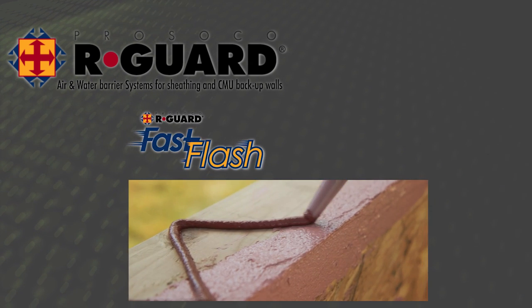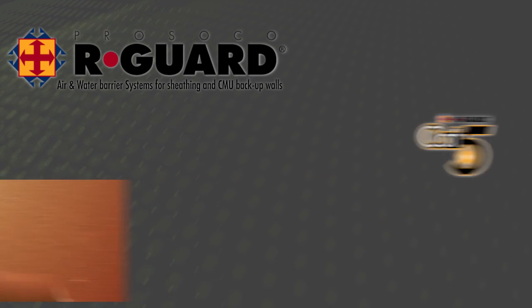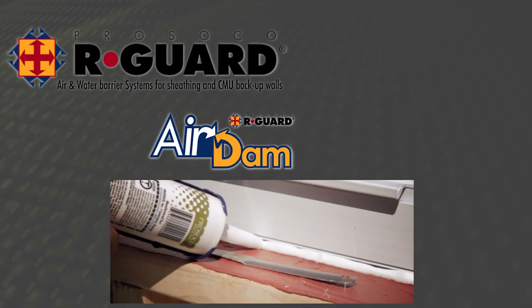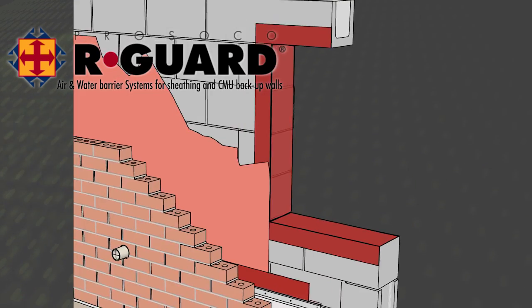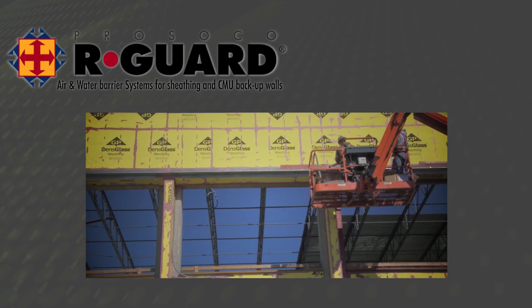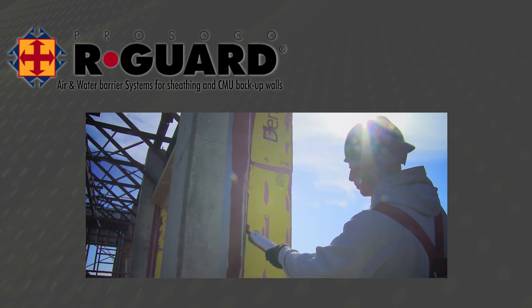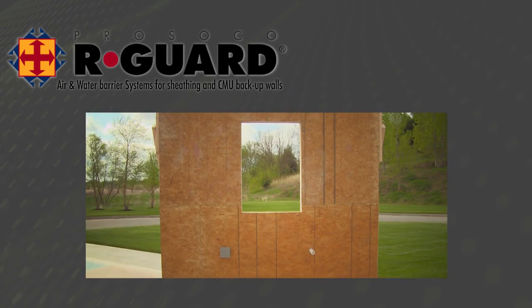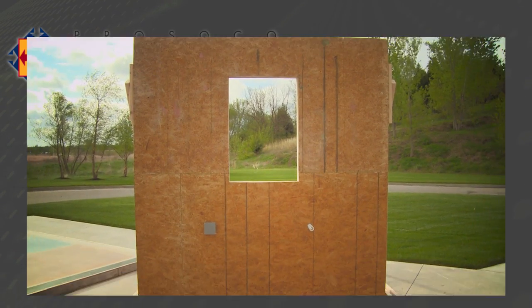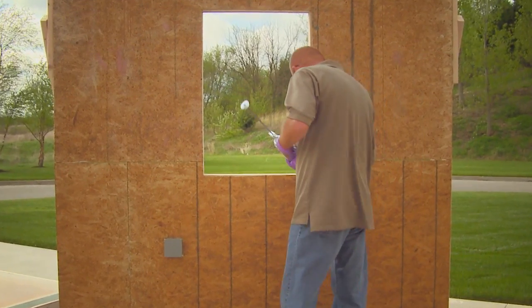The R-Guard Fast Flash system from Prosico is designed to provide the ultimate protection from unwanted leakage of air, water, and energy through the building envelope. But it's also designed with the installer in mind. To show how easy it is to waterproof walls with the Fast Flash system, we built a wall and enlisted Ted Barnikoff — Prosico product support and R-Guard specialist — to demonstrate the easy installation.